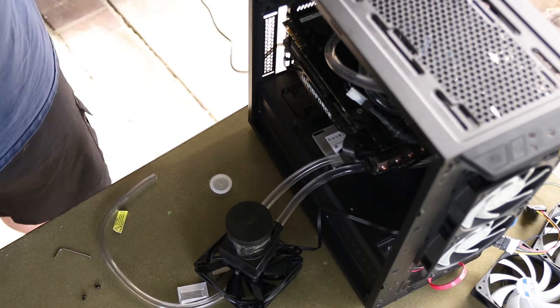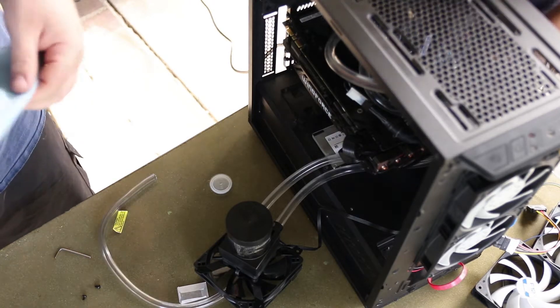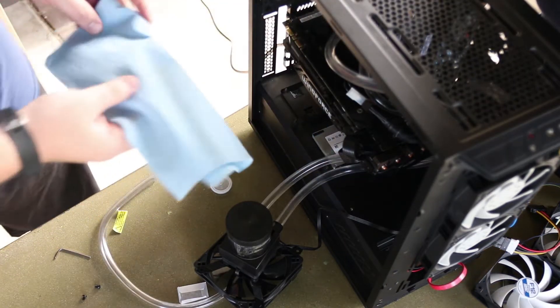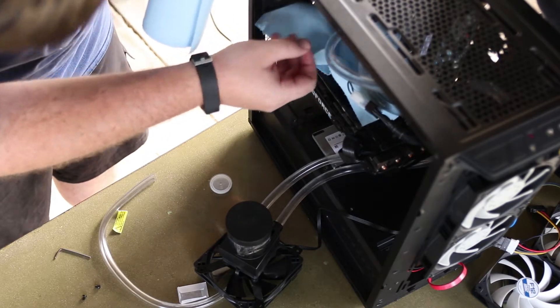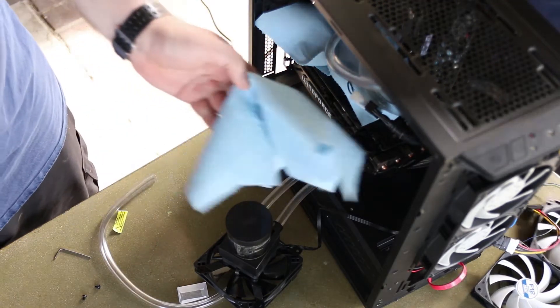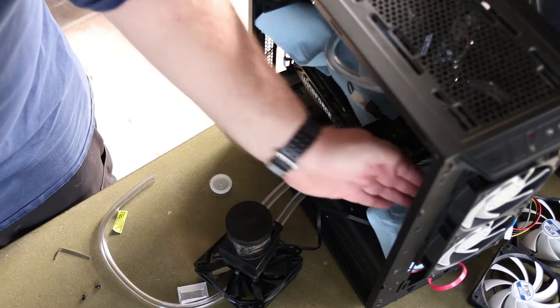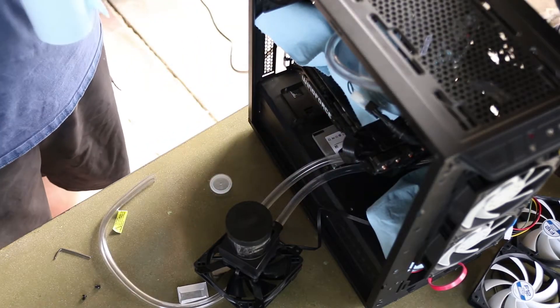Now we're just going to do a leak test. The way you do that is you take some paper towels and put them underneath anything that could drip and leak — right there under those fittings and some right underneath them — just to see if anything's dripping or dropping.